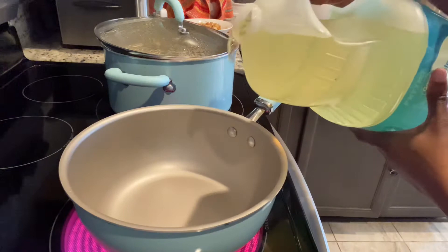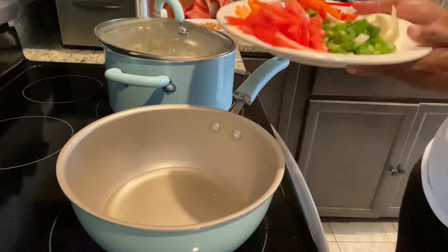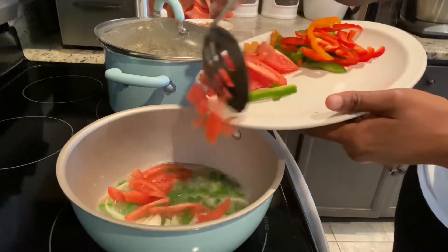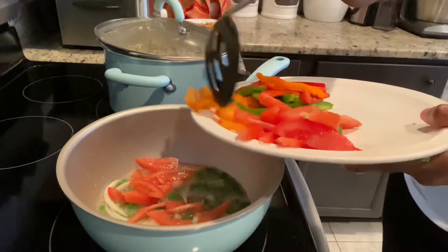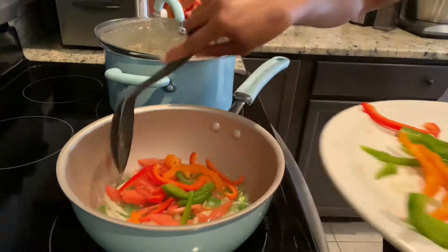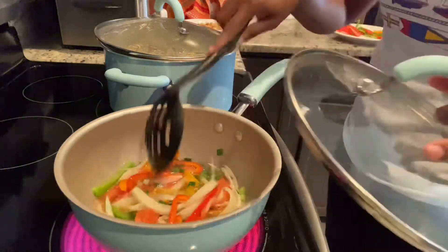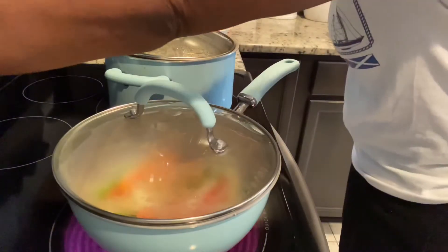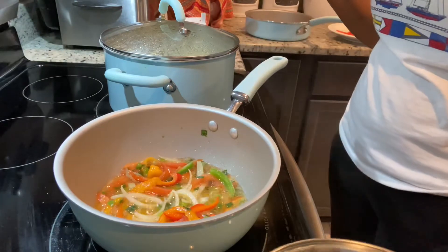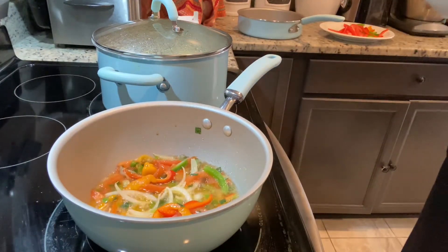As soon as my saucepan is hot, I go in with my oil — the amount of oil depends on how much fish you're preparing. I'm just going to sauté my onions, scallions, some of my tomatoes and peppers. Then I'm going to cover my pot and allow it to simmer on medium heat until all my onions are translucent, and then I'll go in and add my fish and the remaining veggies.